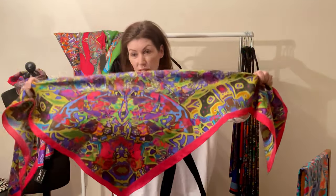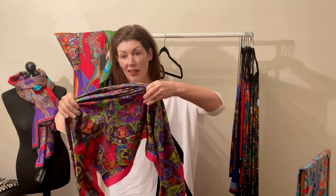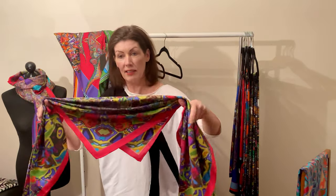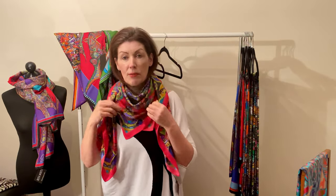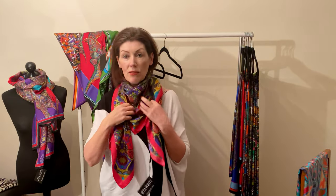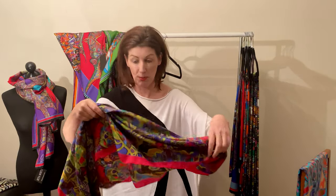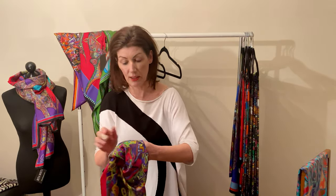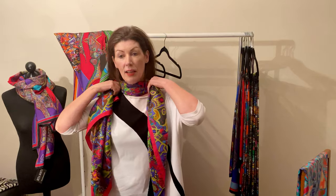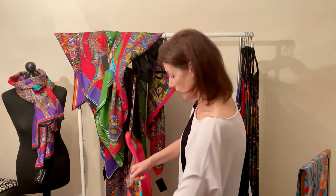This one is very abstract — I called it pink spider because there was a spider thing in the middle, but it's totally lost now in the abstract design. It has a gorgeous pinky-red border, really nice. Gorgeous with black and white, a white shirt, a navy coat, a cream coat — it just brightens up anything. You can get the nice purples to the center, roll it around neatly, and get those colors to your neck. That's the end of the square ones.